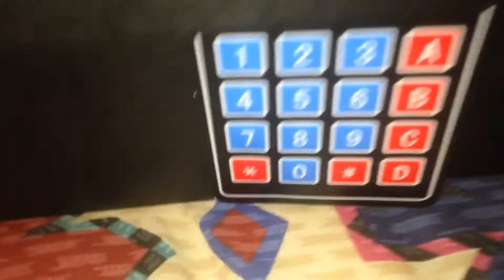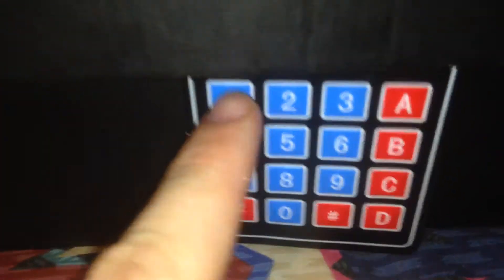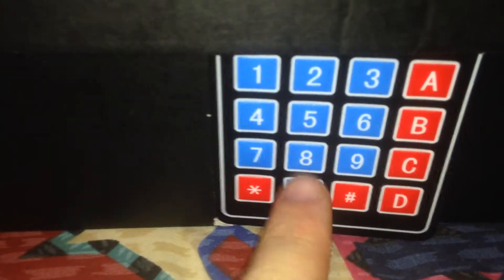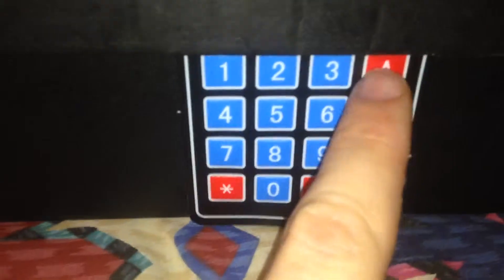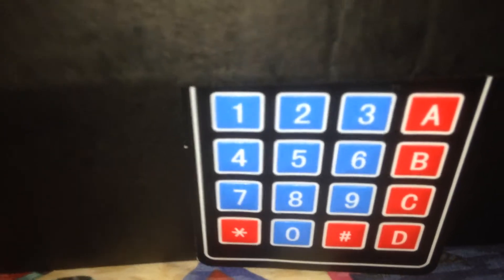So now we'll look at this. I couldn't get the code to work properly as required for the program. But this column does the drums, this column does the buzzer, and this column does the LEDs. This column runs the drums and LEDs simultaneously.